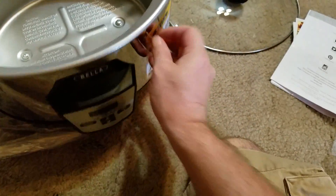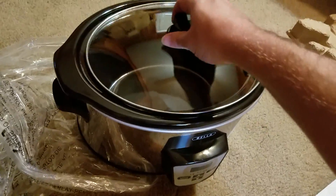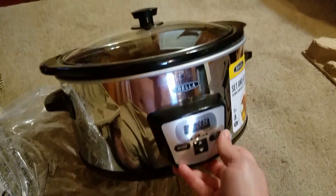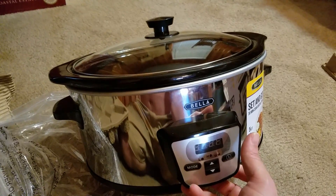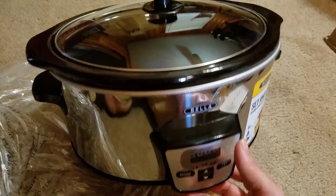So that's about it, pretty basic really. Here's how it all fits together. I've got a recipe all ready to go and once I get it going, I will come back and show you how it finished up.